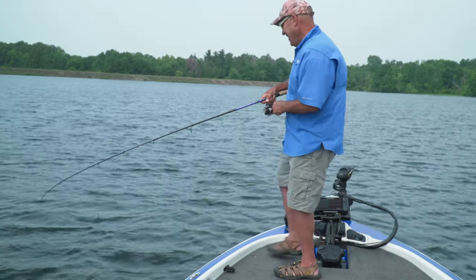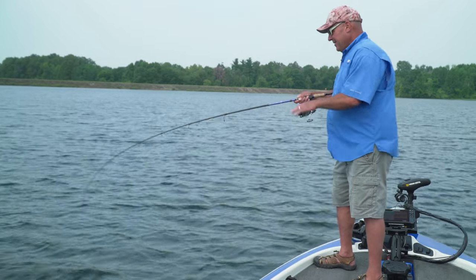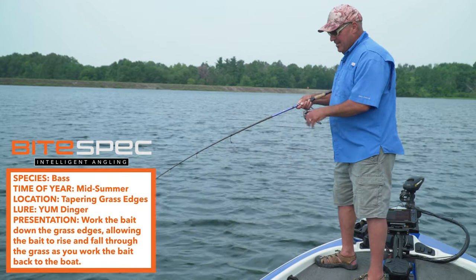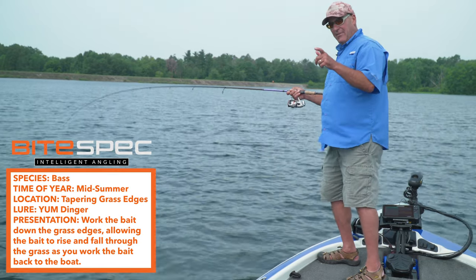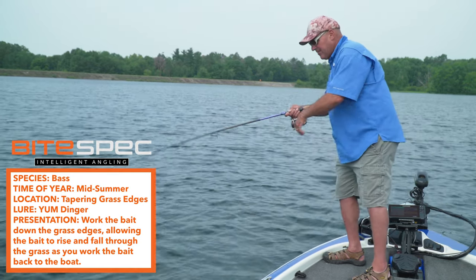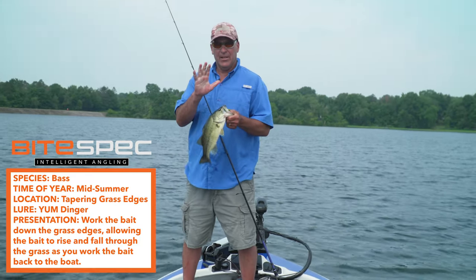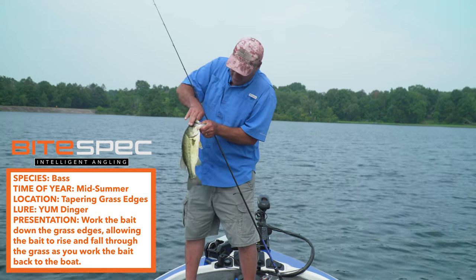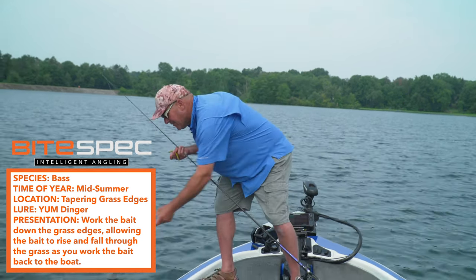Did you see that fish jump like that? So here we are — clear northern grass lakes, tapering weed edges, flick shake with a five-inch Yum Dinger, and you can take care of business all day long on these lakes, even in the dog days of summer. This just never gets old.